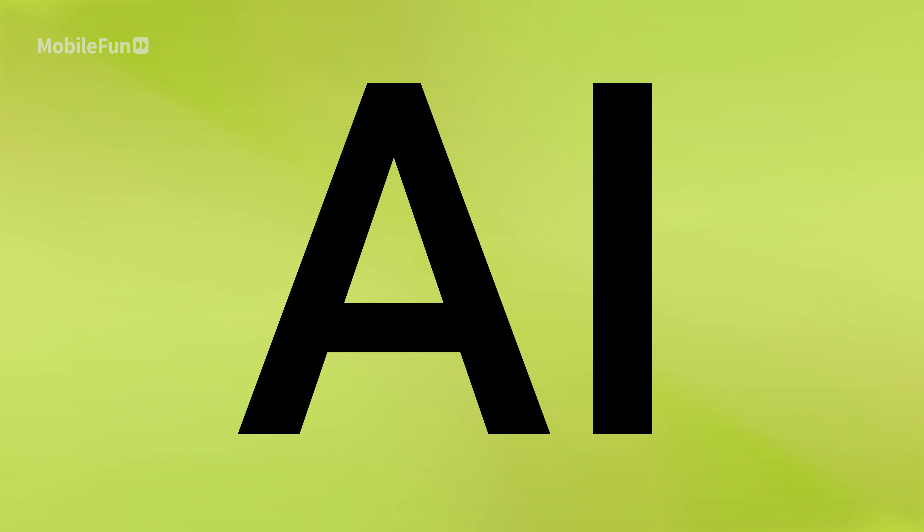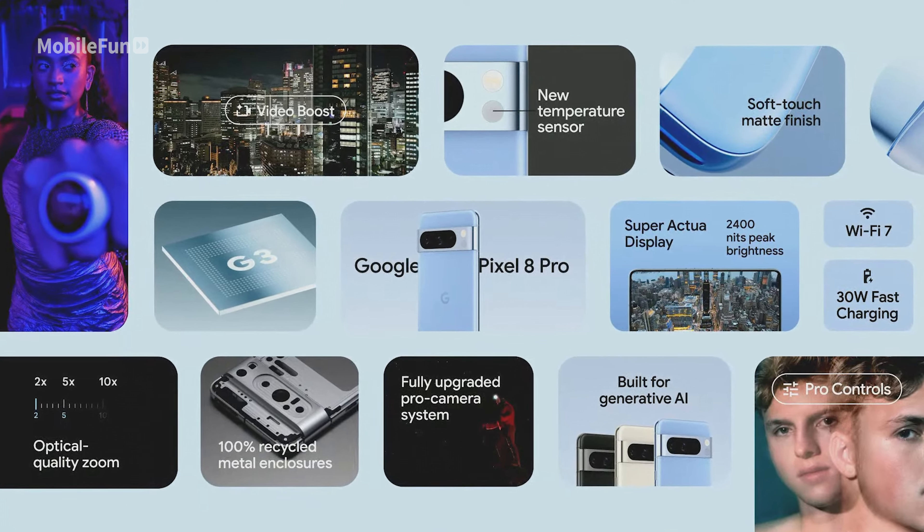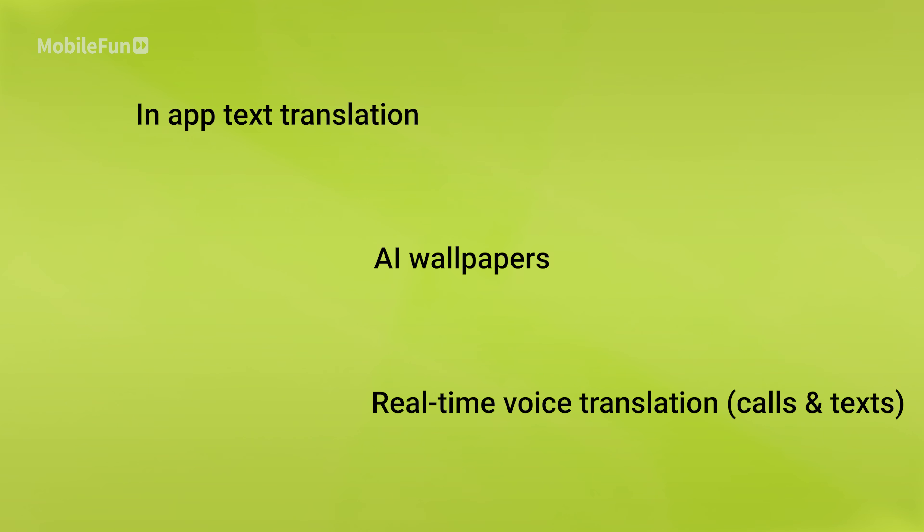By far the biggest thing we expect from the January announcement is going to be a lot of AI features. Since the release of the S23 lineup, we've had a lot of AI software come out — things like ChatGPT have definitely kicked off, and if you remember Google's announcement for the Pixel 8, there was a lot of AI stuff there too. Snapdragon this year has focused a lot of their efforts on AI performance, making the Gen 3 chip a lot faster. This will enable the S24 lineup to do AI-powered things similar to the Pixel 8, including AI wallpapers, in-app text translation, real-time voice translation on calls and text, and improvements to the zoom function.